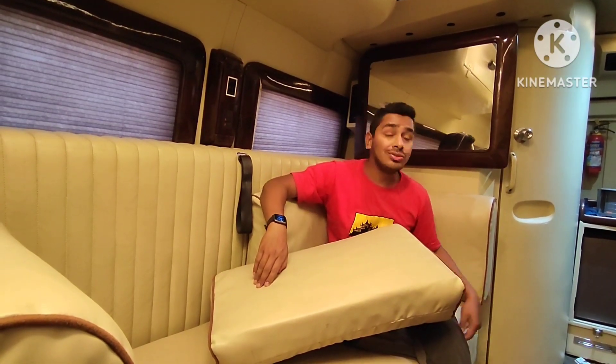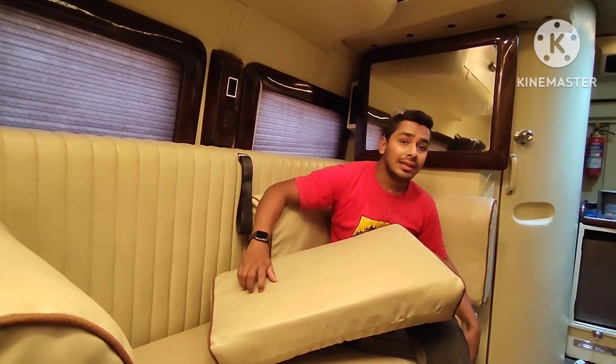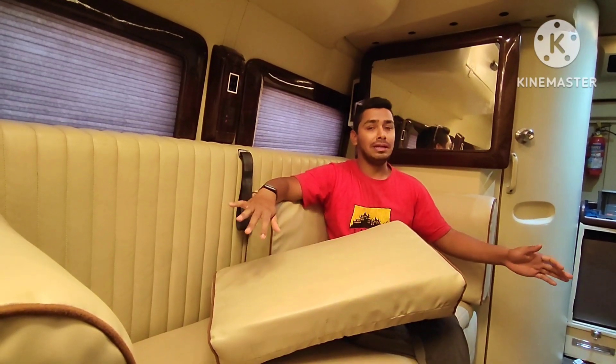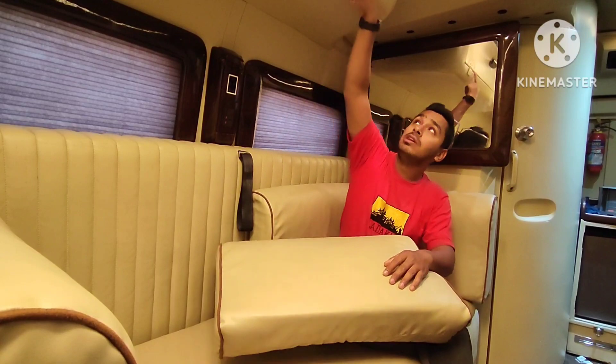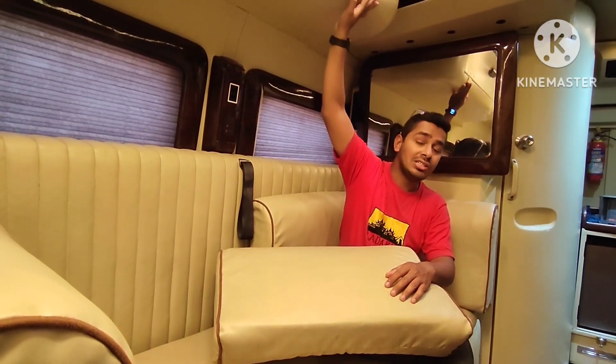I am sitting on the sofa and we can convert it to a bed. We can pull it out and build a bed. We can build luggage here. We have storage on the bed. This motorhome is for people — basically anyone can use it. It's universal. We can book it and use it.